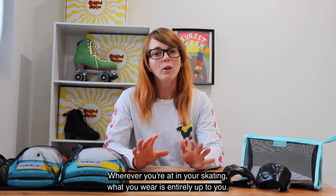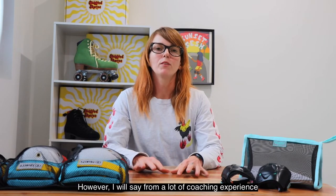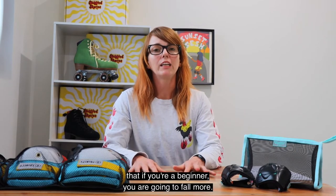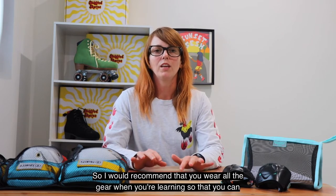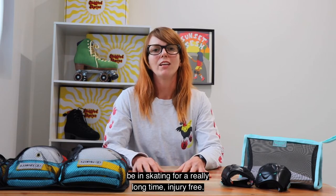Wherever you're at in your skating, what you wear is entirely up to you. However I will say from a lot of coaching experience that if you're a beginner you are going to fall more, so I would recommend that you wear all the gear when you're learning so that you can be in skating for a really long time injury free.